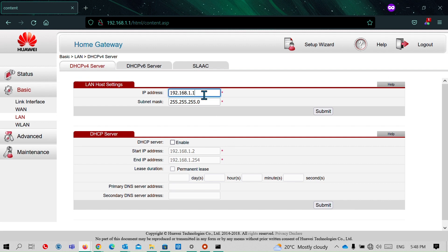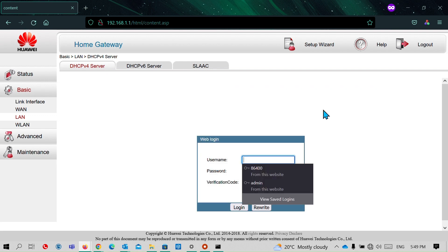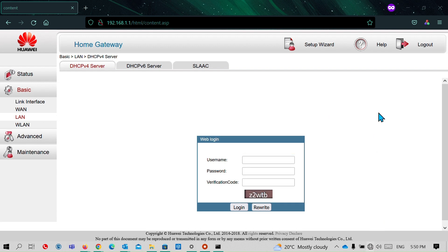The second thing we need to do is change the default gateway address on the old router to something other than 192.168.1.1. I will change it to 192.168.1.254 — the last address in this range. I will save that setting.